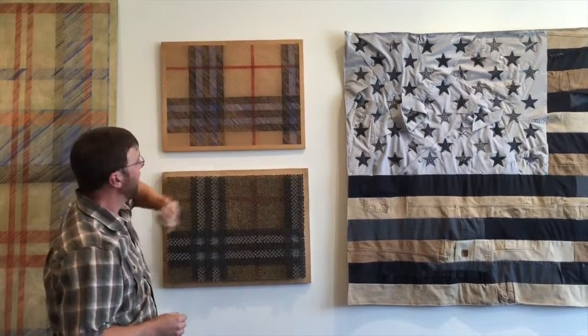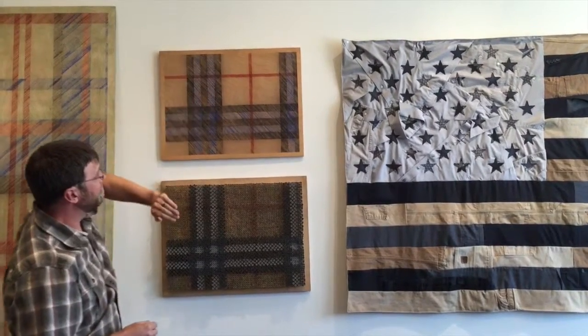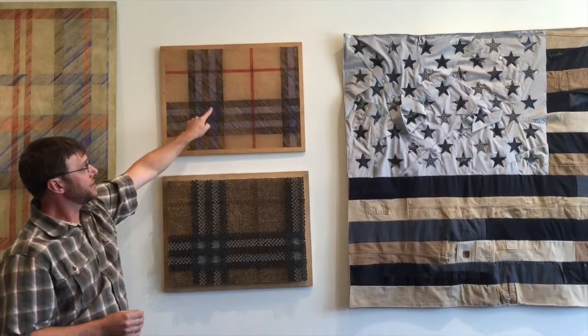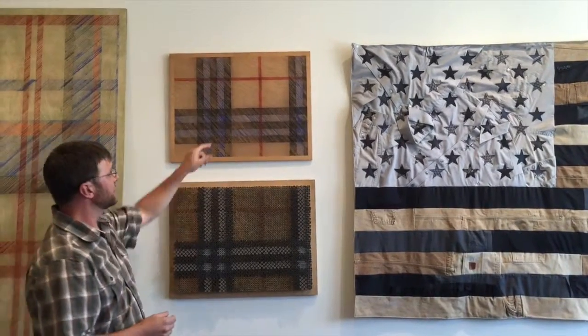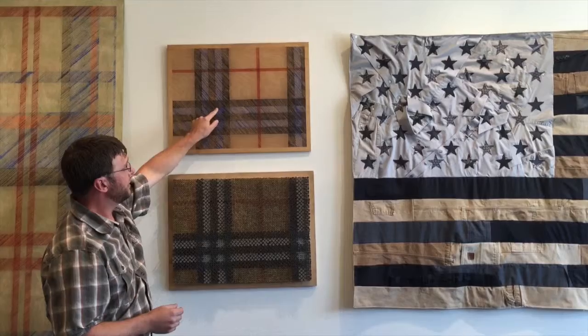It's on there. Then I put the stencil back on for the blue horizontal, and I snap the blue horizontal. Where they intersect, you get a more dense patterning, just the same way the plaid works. Likewise, where the blue and the black overlap, you get that color shift there.